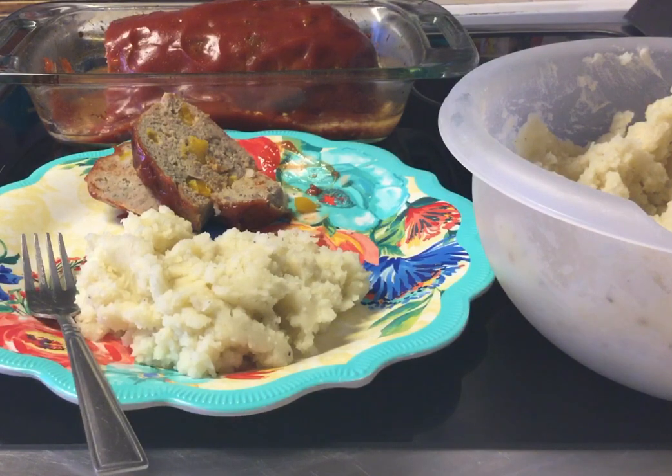And I'm not just saying it because I made it. When I tell you, it's absolutely delicious. Juicy. Full of flavor. Tender. The mashed potatoes are just melting in your mouth.